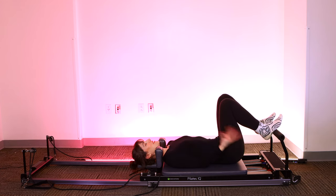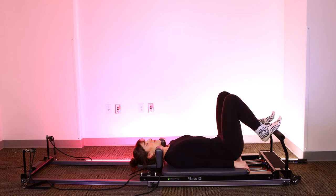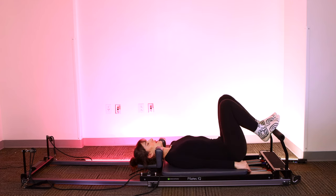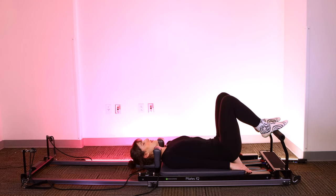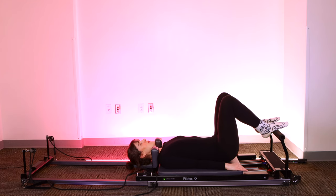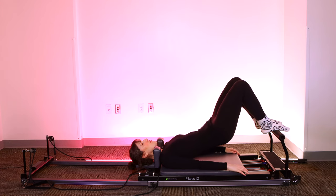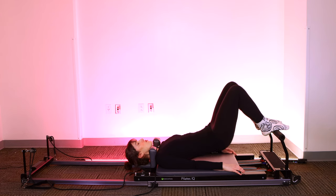Now we're going to do the opposite — instead of that peeling articulated bridge, we're just going to press up in a neutral spine and come down in a neutral spine. We're keeping the bottom of the sacrum heavy, keeping the curve in the low back, not scooping under with the pelvis as we come up — more like a glute bridge. Arms relaxed down, shoulders back. Big breath in, exhale, press the hips up, squeeze the glutes. Keep your knees right in line with your toes and right in line with your hips. Big inhale, exhale, squeeze the glutes, abs zip in and up. And down. Let's go for five.